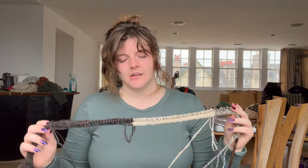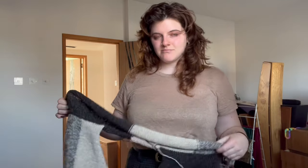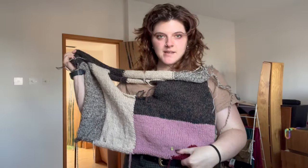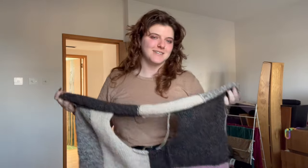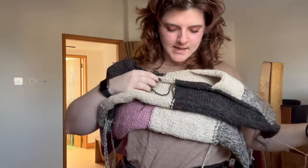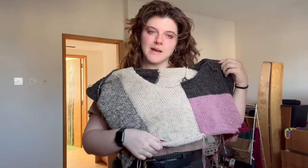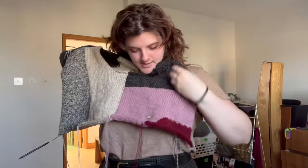I'm going to start the short rows next. I've been working on the body for the past week or so and this is what it's looking like. I switched the pink and the red in this panel because I have a lot more pink than red. I stopped doing the back panel just after the shaping because I'm going to run out of the white combination and I wanted to save it for the front. I also made the red part an arch instead of a wedge because I thought that would look nice.